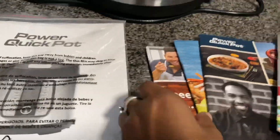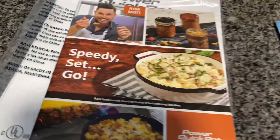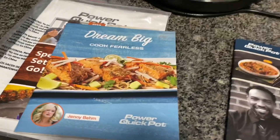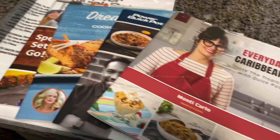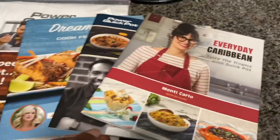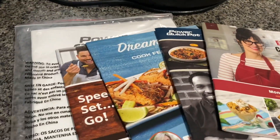These are all of the books that came in the box. This little cookbook — got this little cookbook, that one as well as that one. I am very excited to try out some new recipes.